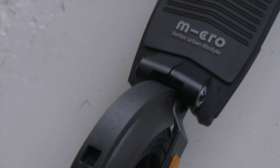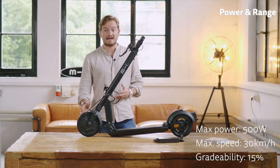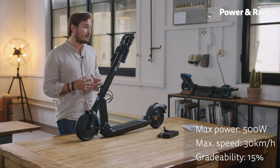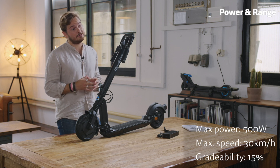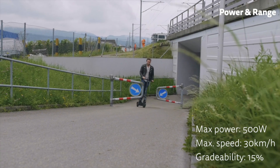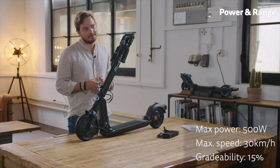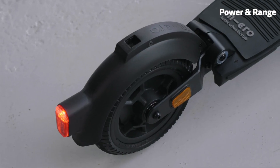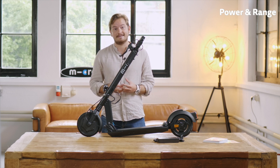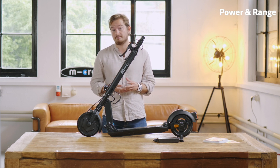Let's talk a little bit about the specifications of the Micro Explorer. It has a motor with a maximum power of 500 watts, which is more than most e-bikes have. The motor is powerful enough to get you up to 30 kilometers an hour and can get you up a hill with 15 percent steepness. So basically unless you live in alpine terrain it really gets you up pretty much any hill that you want. We do limit the maximum speed country-specific — if you're from Germany for example your maximum speed is limited to 20 kilometers an hour, but theoretically it can go up to 30 kilometers an hour.